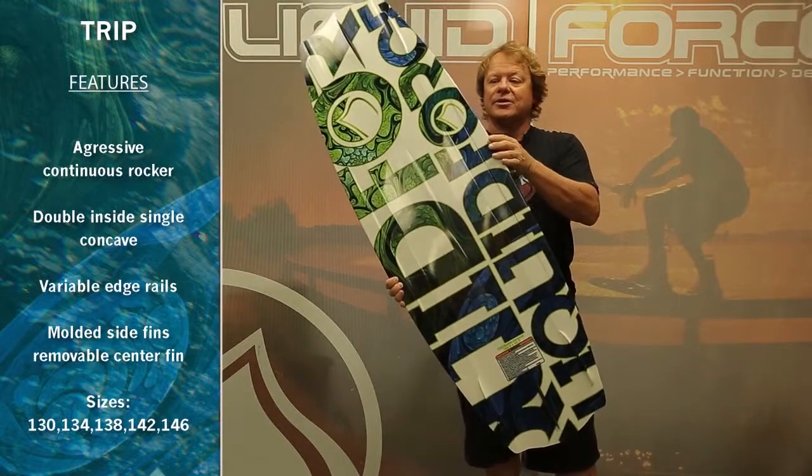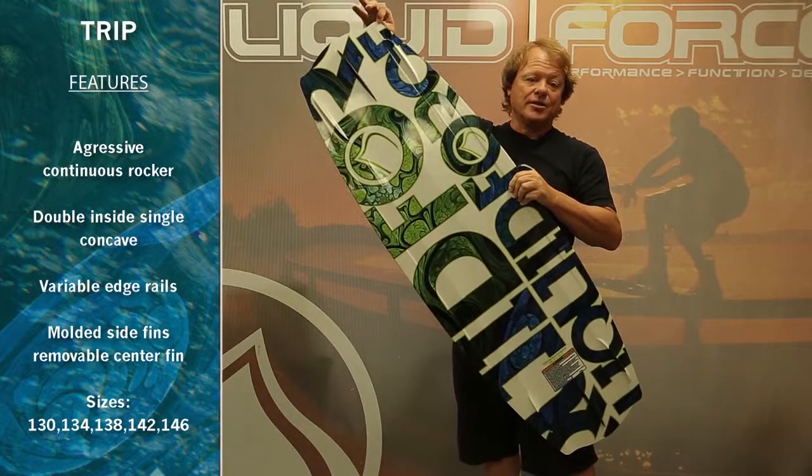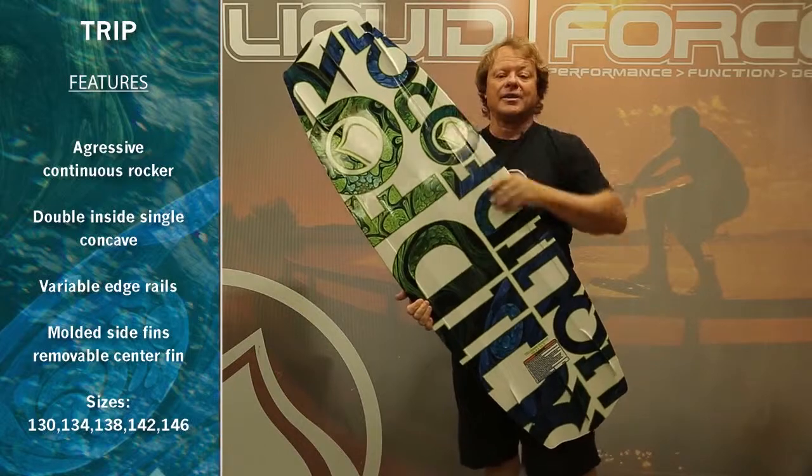Variable edge rails which are softer and more rounded through the center, getting progressively sharper as you exit the end of the board — going from a forgiving feel in the middle to super hold and bite out the end.